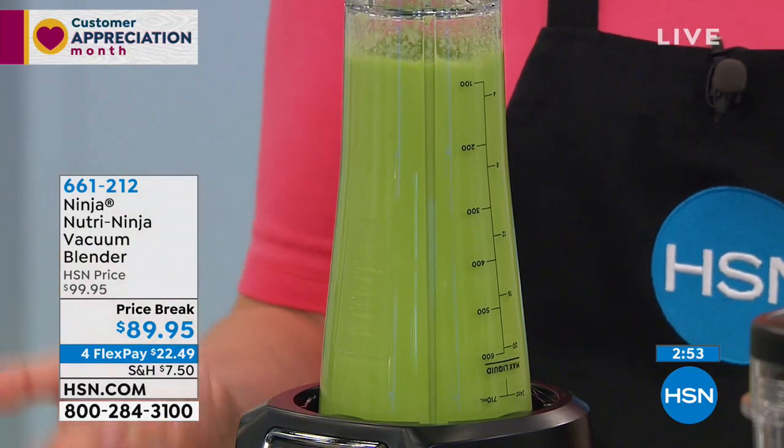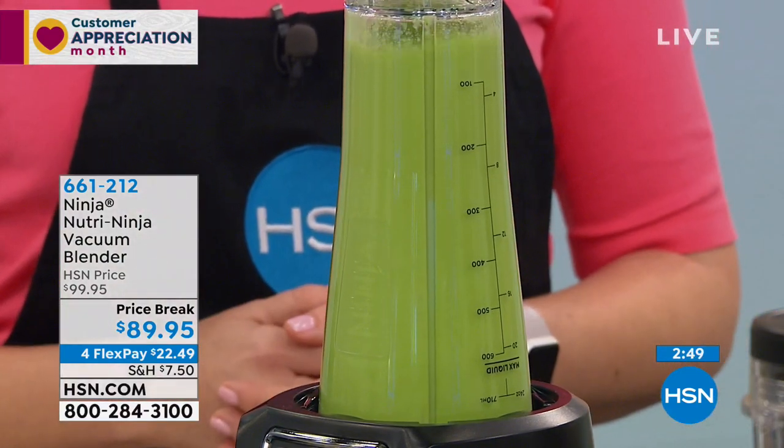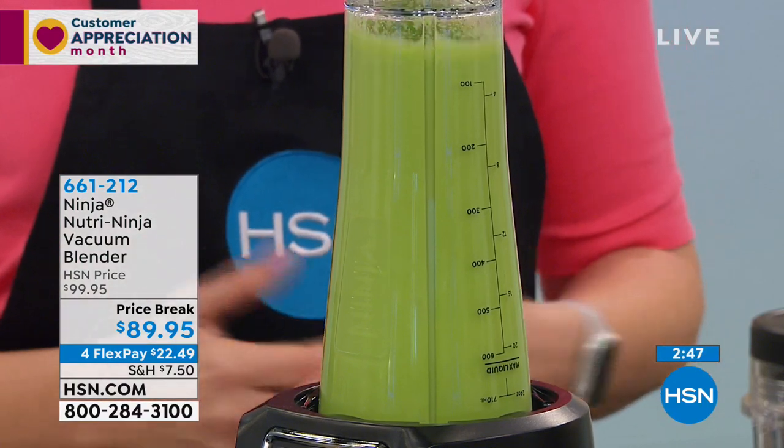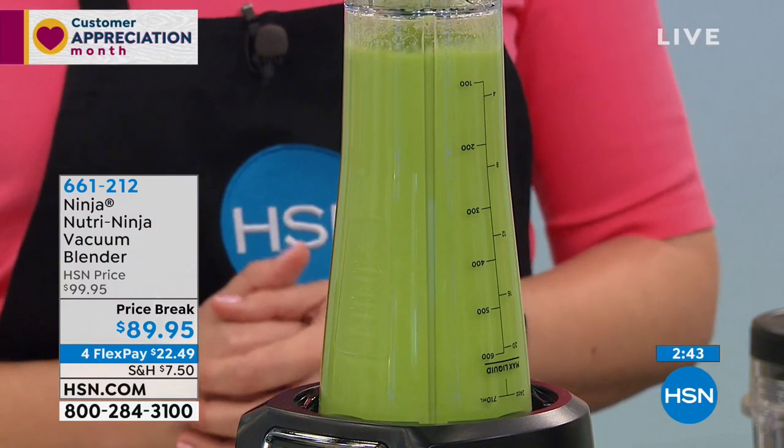And again, it's so powerful too — this is 1,100 watts of power. If you're looking just for a powerful blender, I think this is a great one to have. It's 100 watts more than the one I have right now, and I know mine's pretty powerful.